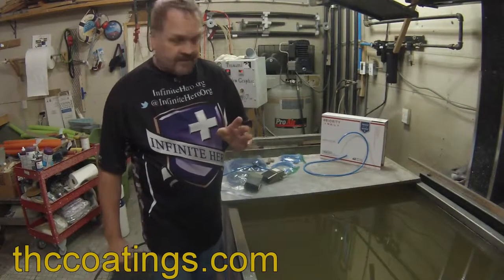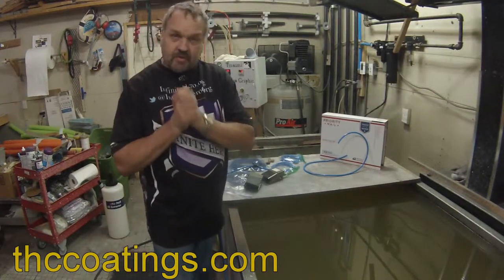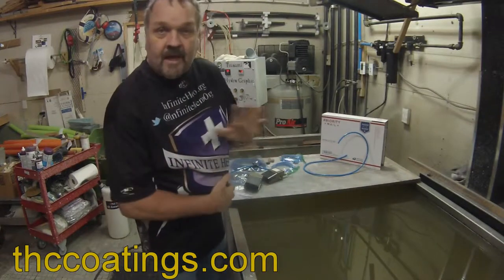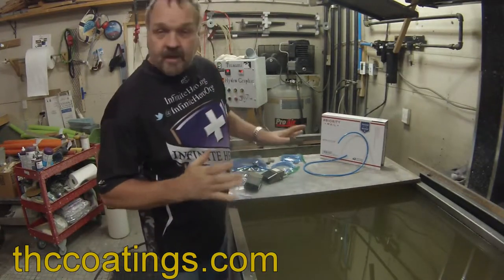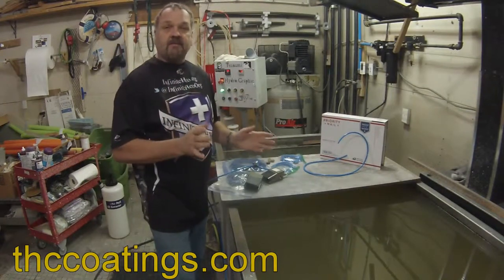Hey guys, Dave of Sonomi Hydro Graphics here. I've been meaning to do this video for a long time for you guys that have purchased the Constrictor. I'm going to put one on for you now, let you know what you're getting when you buy the package, and how everything goes together so you've got an idea of exactly what we're doing.